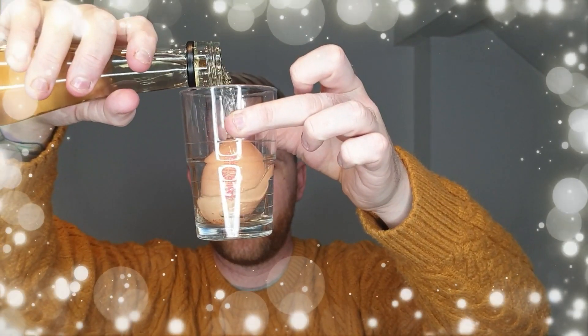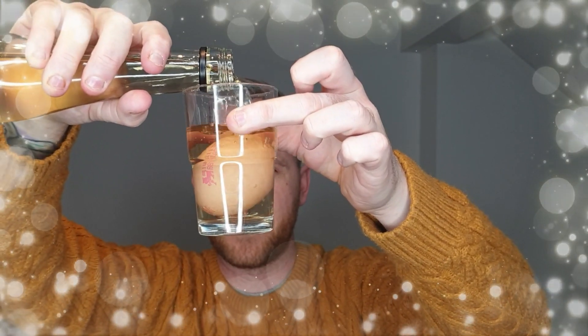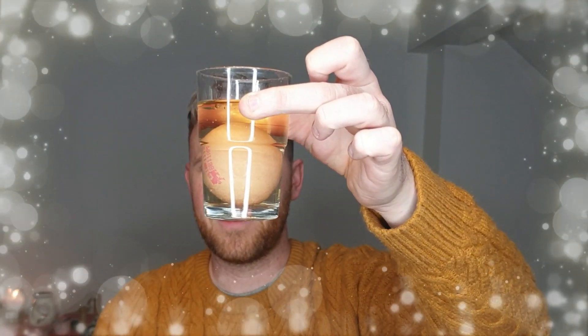Take one egg. Take a glass. Carefully put the egg in the glass. Fill up with vinegar. And that's it — now all you've got to do is wait.